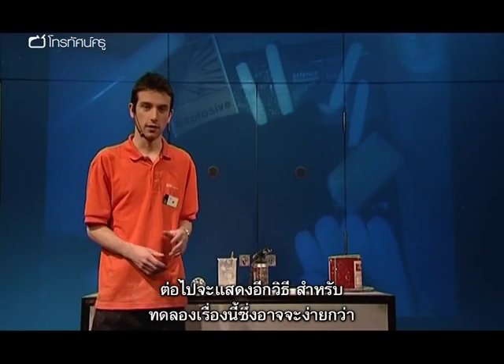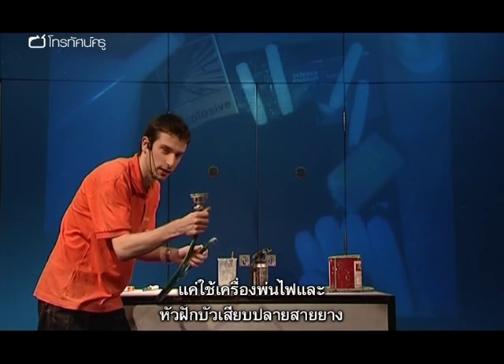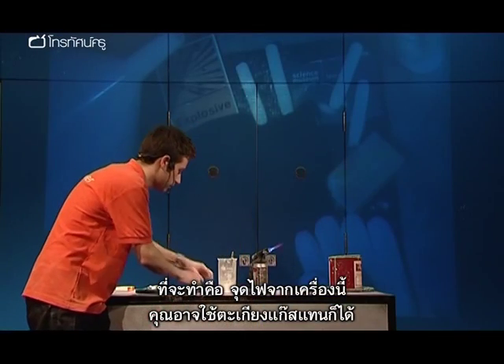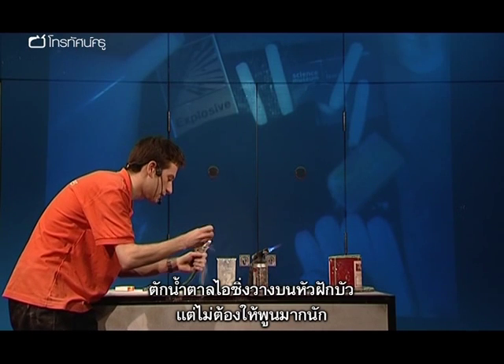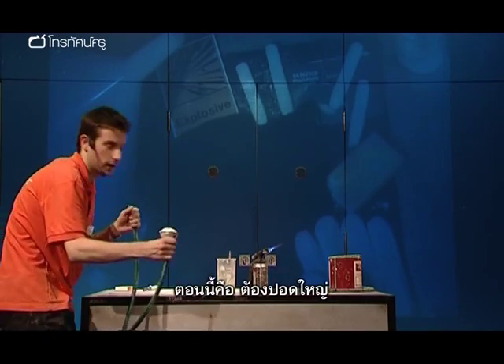Another way of doing that experiment is a bit simpler — just a blow torch, a piece of hose pipe with a shower head on the end. Light the blow torch; you can use a Bunsen burner instead. Put some icing sugar on the shower head — not too much, just enough to cover the bottom. And all you need is big lungs.